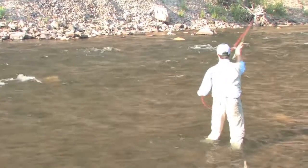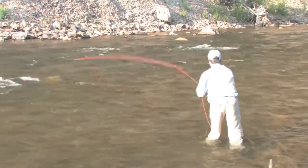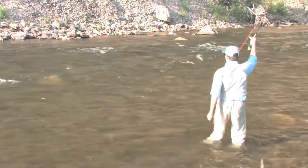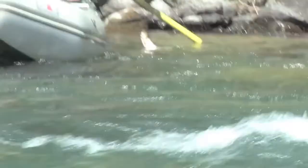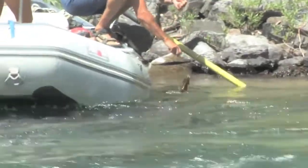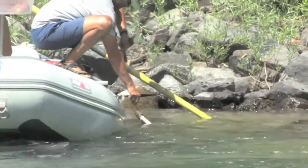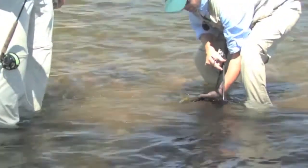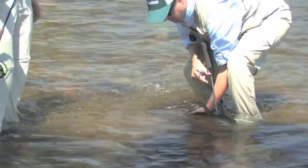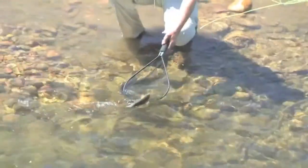I pick it up, one false cast halfway, and then one right up there. Oh, we got one guys! Oh my gosh, that is a huge fat fish — that's beautiful. Look at this beautiful, gorgeous fish. Good catch buddy. Thank you. The double nymph rig is often the most effective way to fish a hole like this.